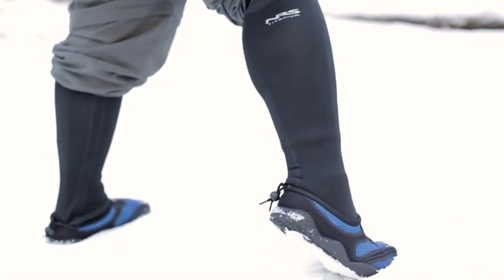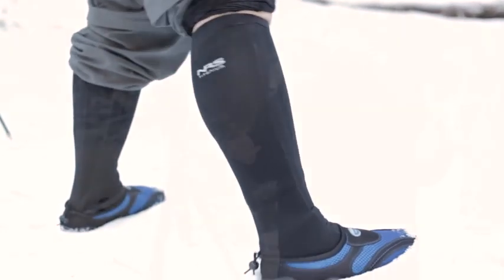Hey guys, this is Nick with another video. Today we're going to be taking a look at a product I just picked out — I've never actually tested this before, so this could end in disaster. We're testing the NRS Boundary Knee-High Neoprene Socks. They're a waterproof sock supposed to keep you warm and dry in extreme conditions. We're here at Mount Hood — it's crazy cold — and I'm going to go stand in some glacial runoff water. So let's test these out and see if Nick survives.